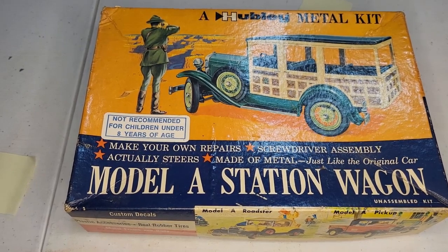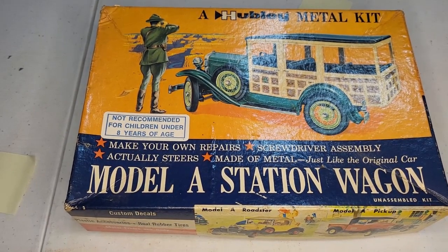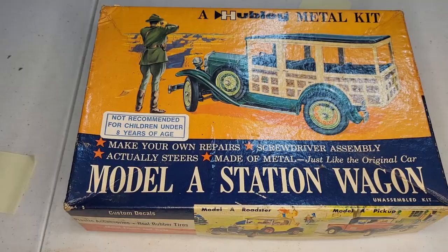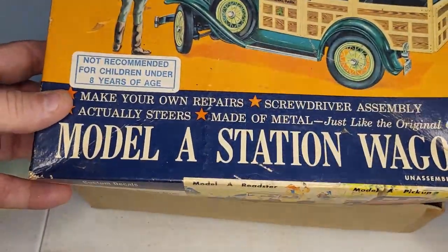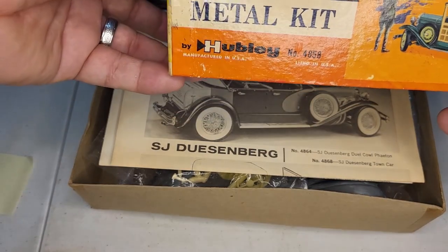Hey everybody, we're going to open up a Hubley Model A Station Wagon kit. Let's see what's in there, see if it's all there and what's different. I think it's going to be really similar to all the others.